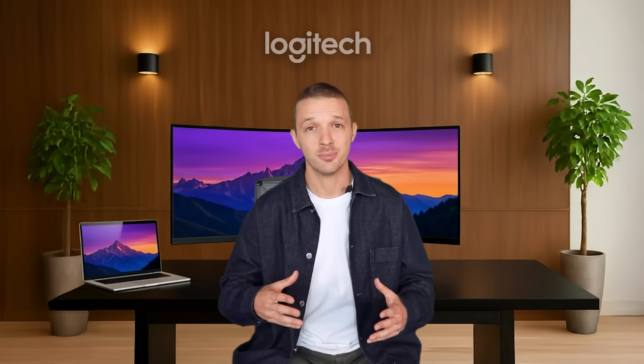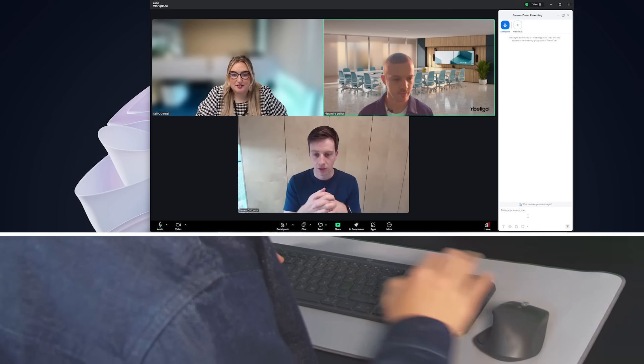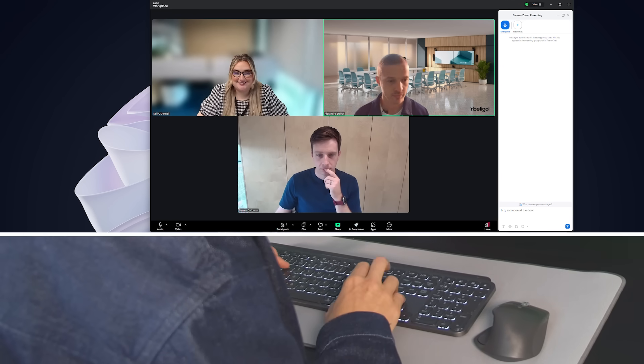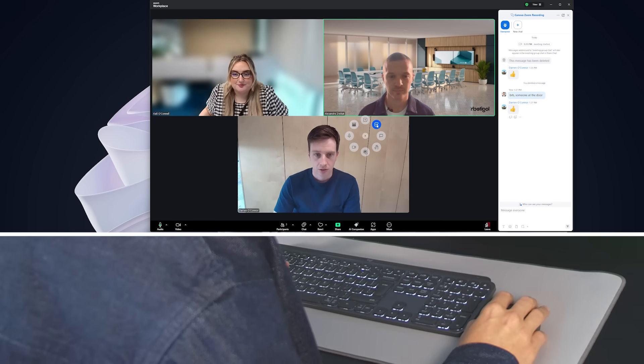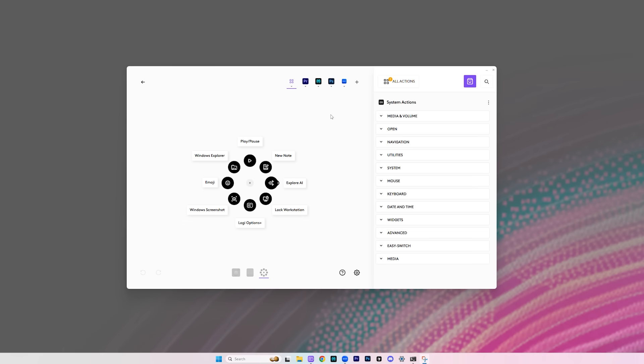Finally, I need to join my Zoom meeting that just started. While I'm on a Zoom call working from home, someone knocks at the door. So I open the chat using the ring, let my colleagues know that I'll be right back, set myself on mute to not disturb anyone on the call, and when the call ends, I use the ring to leave the meeting. As you can see, my Actions Ring customization changes from Photoshop tools to Perplexity and then Zoom as I move from one app to the other, allowing me to stay focused.